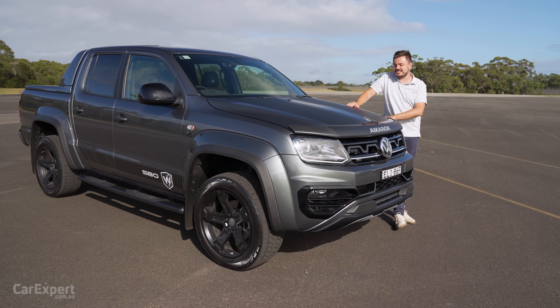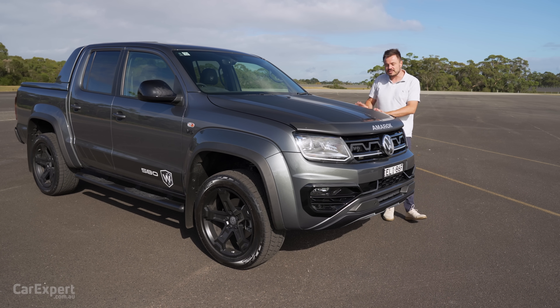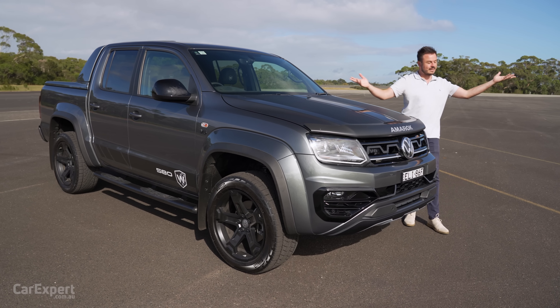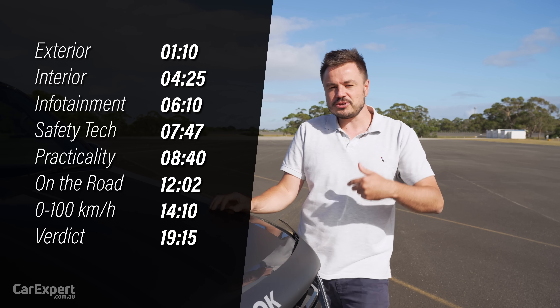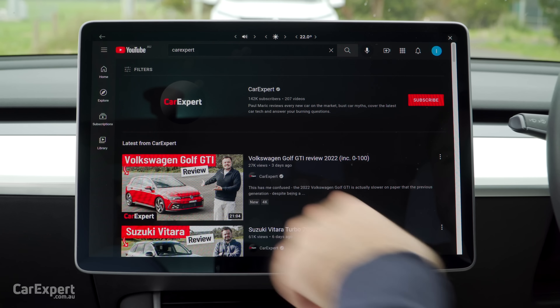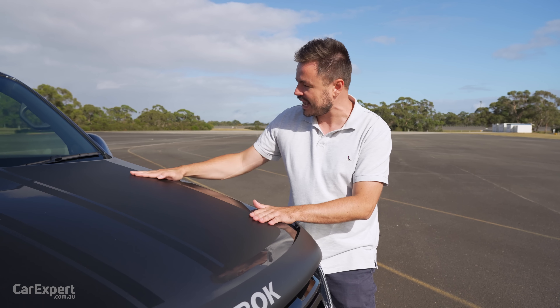Today we're going to do a detailed review of this. You may be wondering why Paul is not on his off-road track — that's because this is a road-focused version of the Amarok, so we're here on a road track. If you want to skip ahead to other parts of the review, you can use the timecodes on the screen, or if you're on YouTube, scroll down and use the chapters below. And if you haven't done so already, subscribe to our channel and press the bell icon.